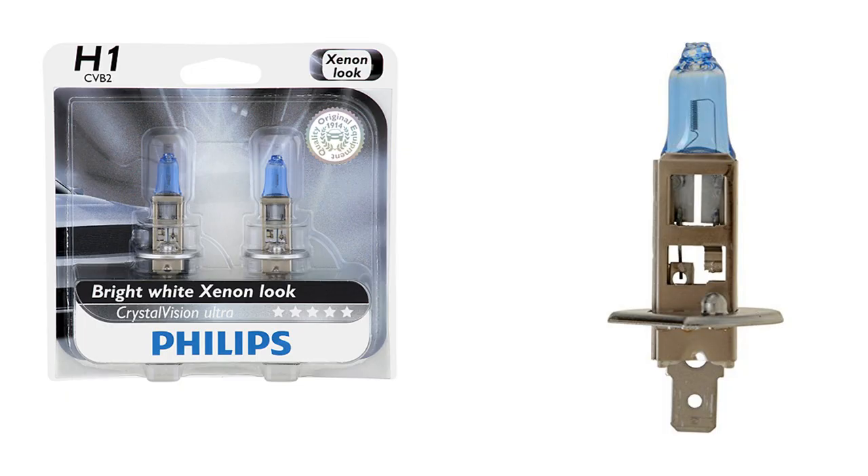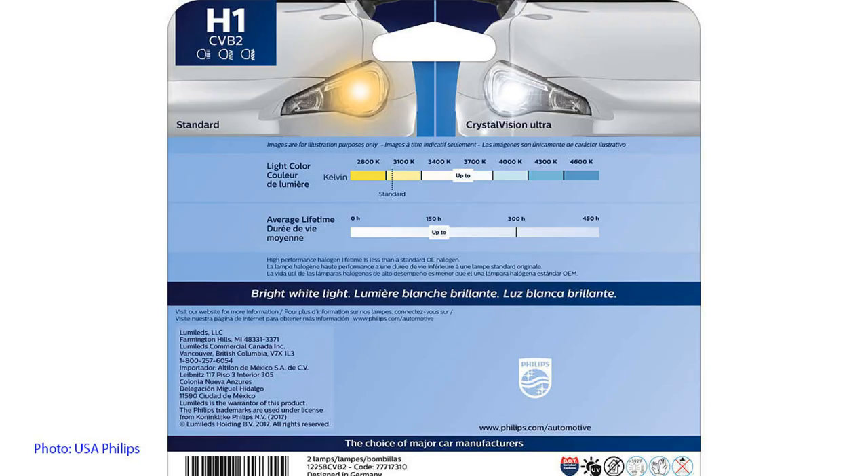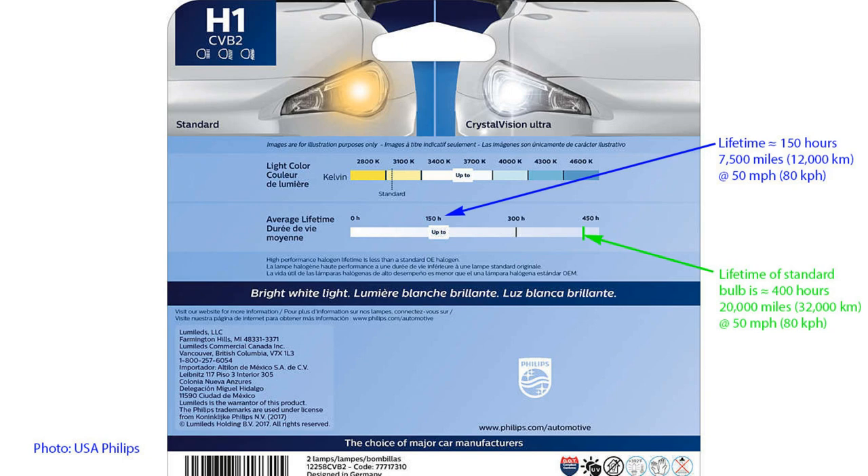Before trying LEDs I first tried the Philips Crystal Vision Ultra bulb, which is supposedly brighter and whiter than the standard bulb, but I didn't find it quite as bright or as white as I wanted — which is why I went to LEDs. The rear of the packaging shows that the lifetime is about 150 hours, and if you average about 50 miles per hour that gives you about seven and a half thousand miles of driving.